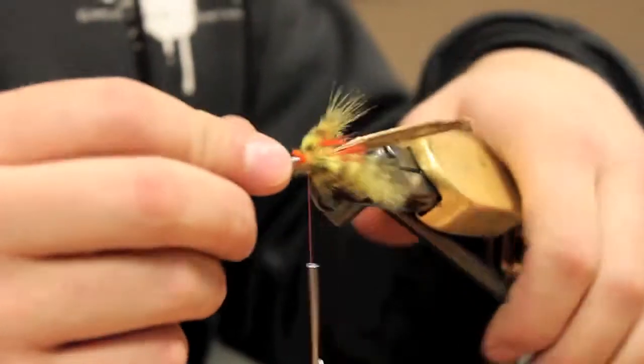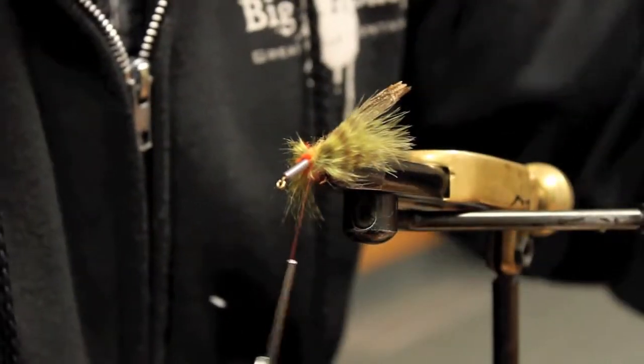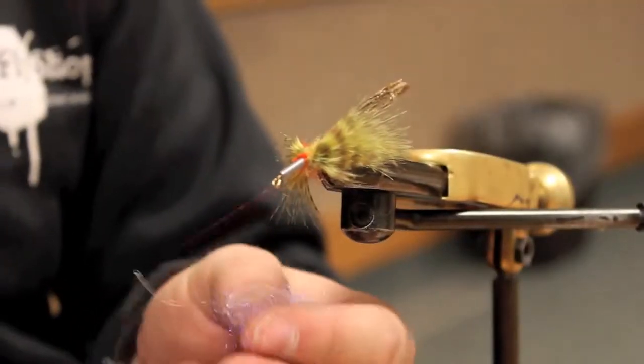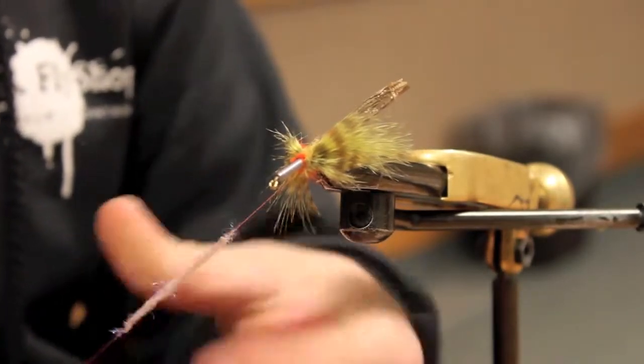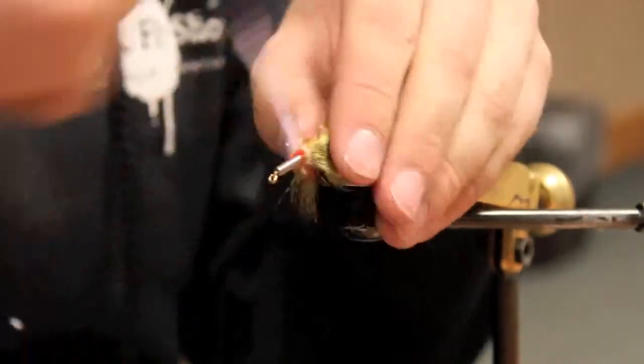Now that the claws and pinchers are done, I'm going to make a little rapid dubbing that I'm actually going to brush out with a gun brush. I really like this step because it kind of wakes the fly up, makes it look more alive than it does without it. So I always add this in a little bit later.